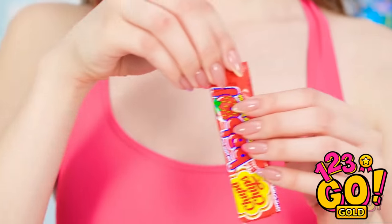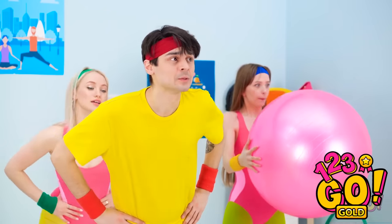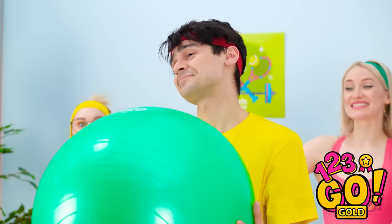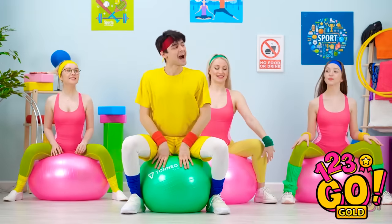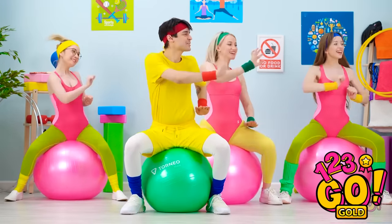I gotta be quick with this one! Good thing I brought extra! I feel the burn! And this bubble coming on! Just my exercise ball! See? I think you're onto something here! Great thinking, Lily! And one, two, three — woohoo!